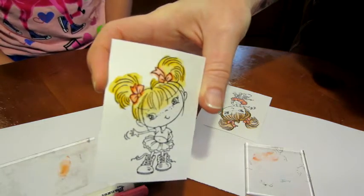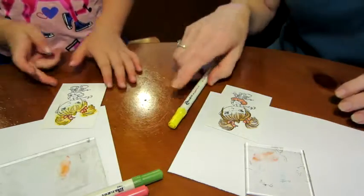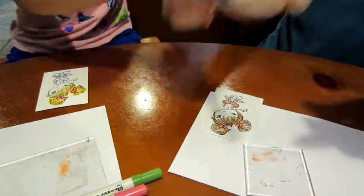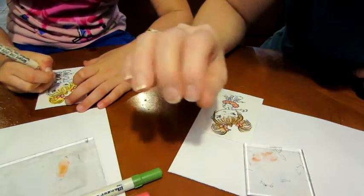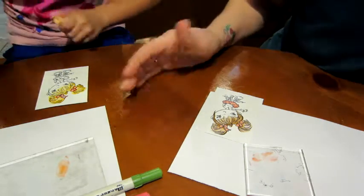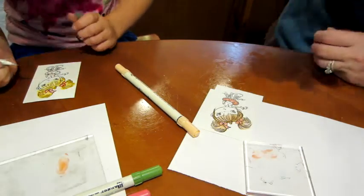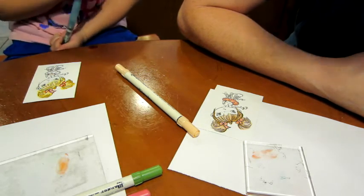Look how stinking pretty! For skin we're using Tattered Rose — it's like a peachy color — and then for her cheeks I put a little bit of Worn Lipstick, just a tad. Maya, you're like an expert at this already! How old are you? Six. And when are you gonna be seven? Next month — the 26th.